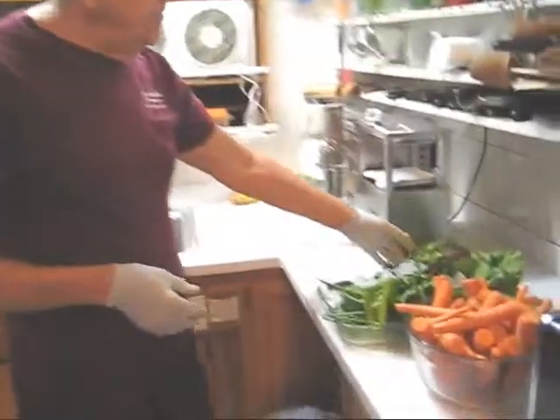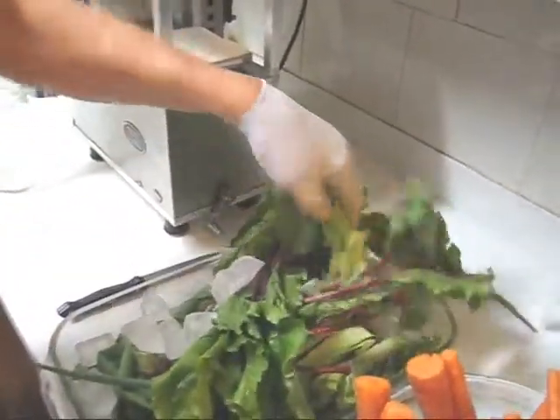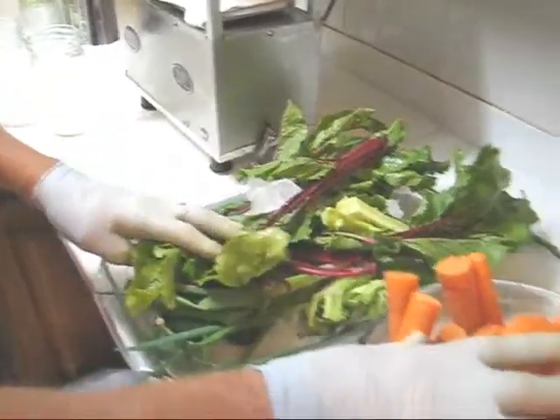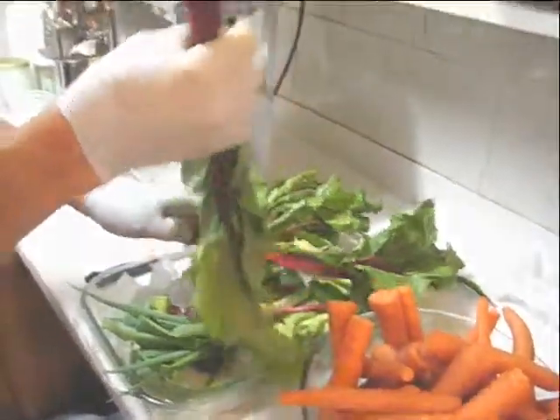Here I have some tops from beets, some broccoli stem — I could use broccoli leaves but I don't have any. I've got some onion and, of course, carrots. So I'm going to start with the beet greens.